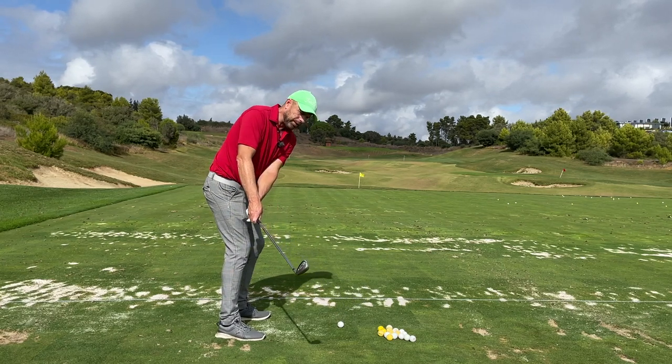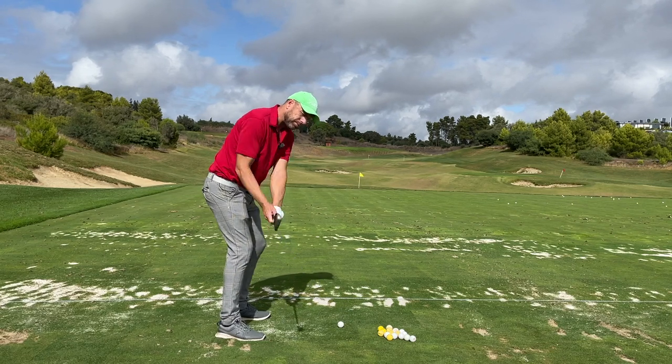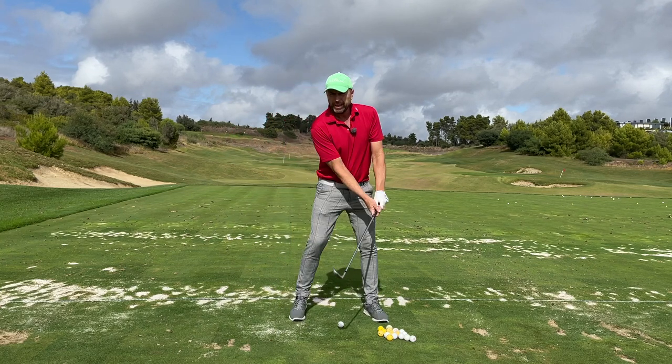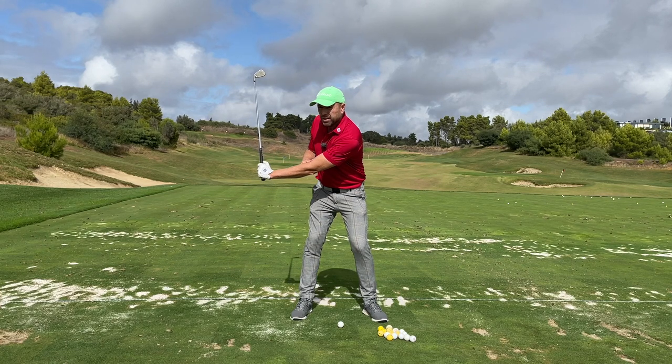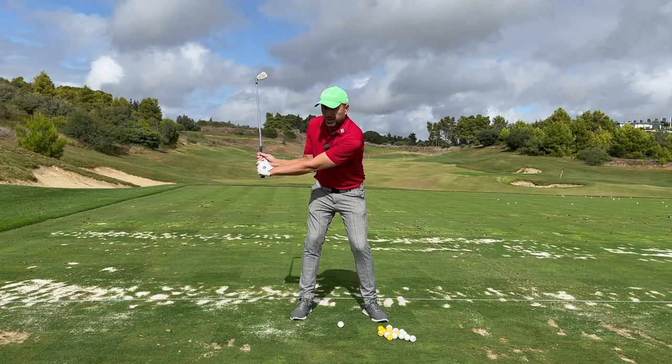Make sure you keep your club head in front of your body during the backswing and then during the downswing. Try and imagine a rectangle shape between the shaft, the left arm and the right upper arm if you're a right-hander.